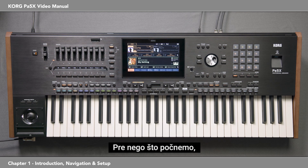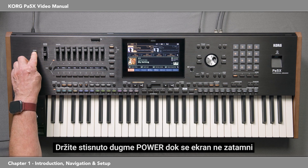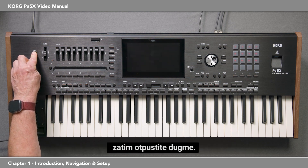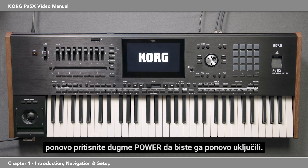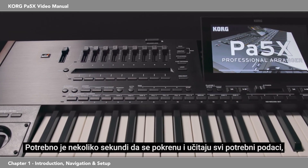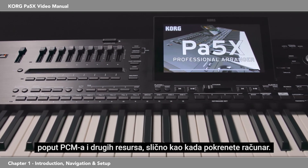Before we get started, let's restart the PA-5X so we'll both be in the same place from the beginning. Hold down the power button until the display dims, then release the button. Once it goes completely black, press the power button again to turn it back on. It takes a few seconds to start up and load all the necessary data like PCM and other resources, similar to when you start a computer.